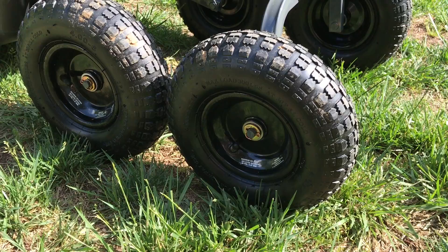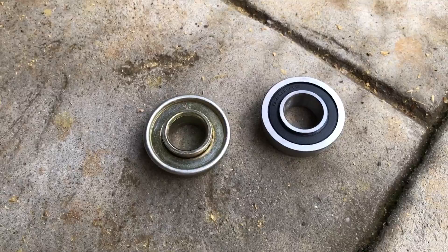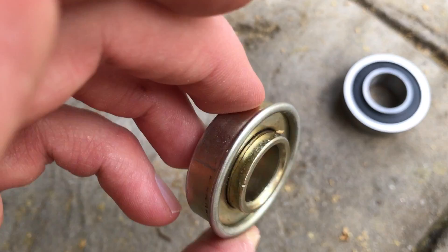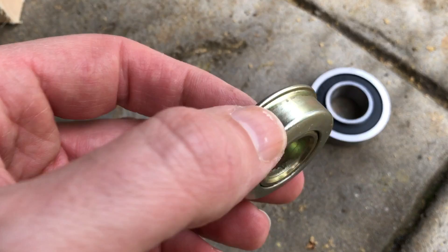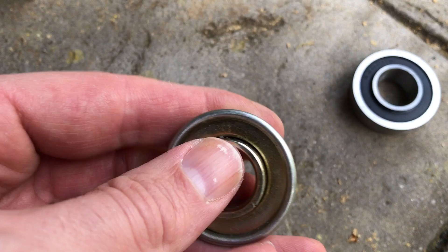On the left you'll see the existing bearing on the Gorilla Cart. It's an okay quality bearing, but really nothing special — simple design, basic metal. It rotates, but it's not especially smooth. You can tell there is a lot of play on the inner race compared to the outer race.